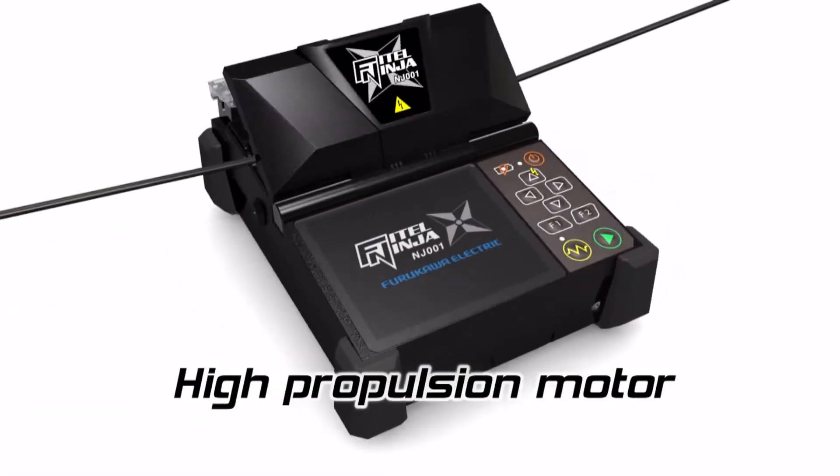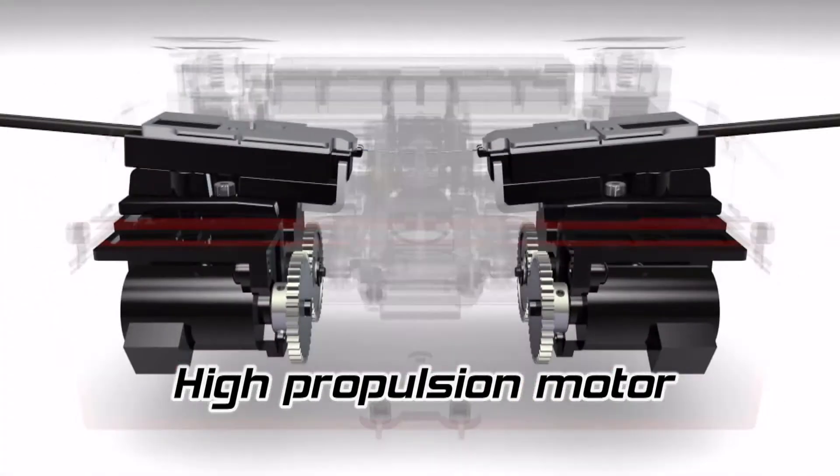The high propulsion of the motor makes it possible to securely feed and splice even the most rigid type of cables, such as drop cables.